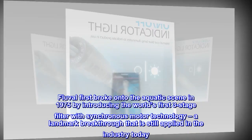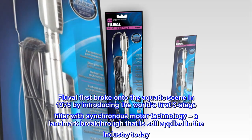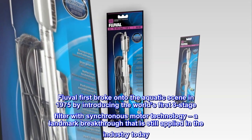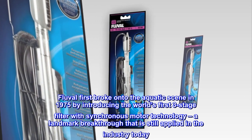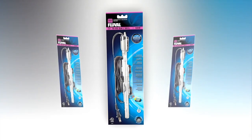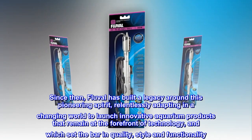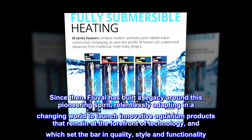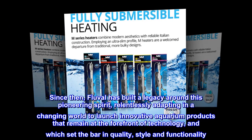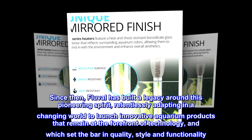Fluval first broke onto the aquatic scene in 1975 by introducing the world's first three-stage filter with synchronous motor technology, a landmark breakthrough that is still applied in the industry today. Since then, Fluval has built a legacy around this pioneering spirit, relentlessly adapting in a changing world to launch innovative aquarium products that remain at the forefront of technology, and which set the bar in quality, style and functionality.